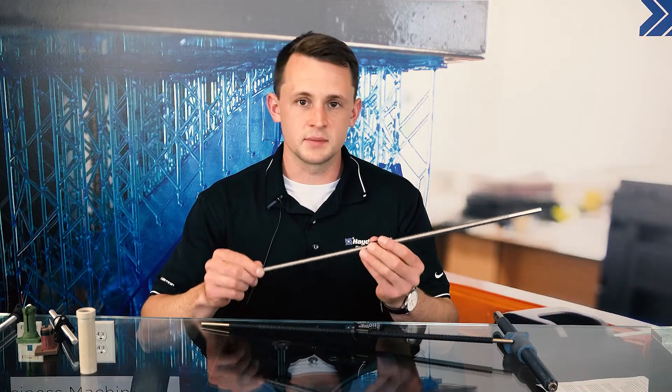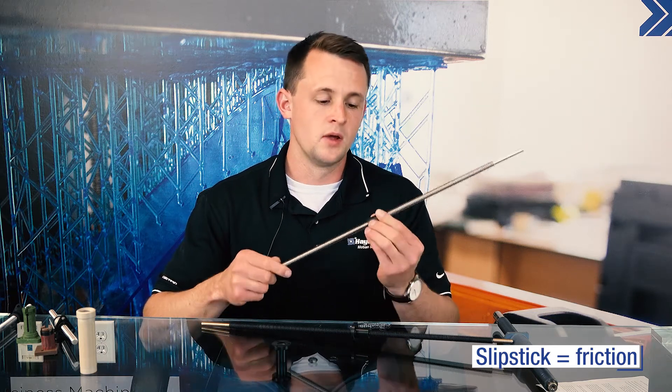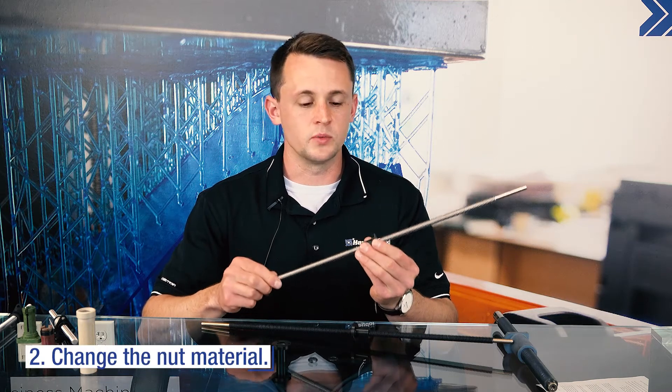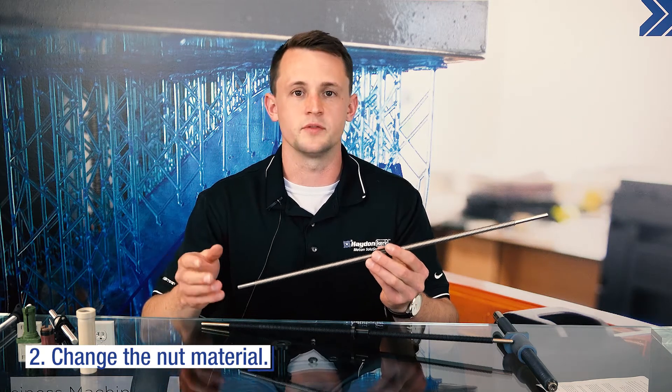In the case of slip-stick, which is our other source of noise, we can also change the lead. However, there are a couple other options with that as well. One would be to change the nut material. In changing the nut material, you want to focus on making sure that the nut material has a low difference between your static and dynamic coefficient of friction.